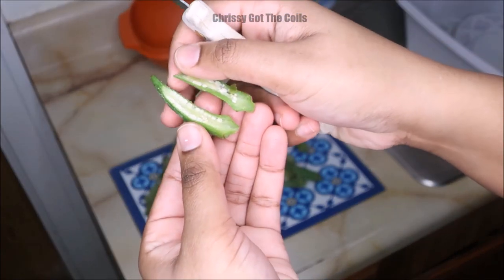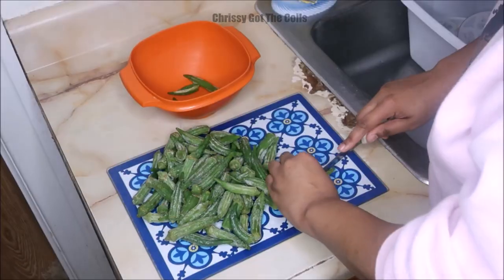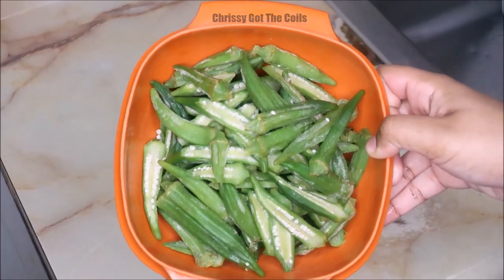I defrosted it for 5 minutes in the microwave, and I did that because I did not want the slime to be oozing out as I cut it in half. Cutting it in half is the best way to get the most gel when it's boiling.